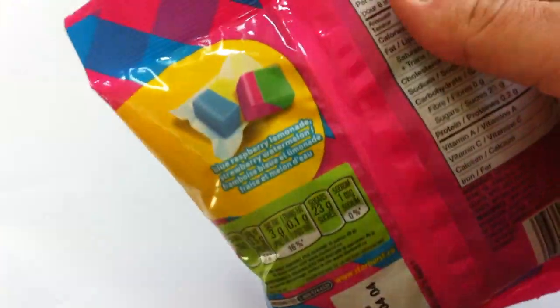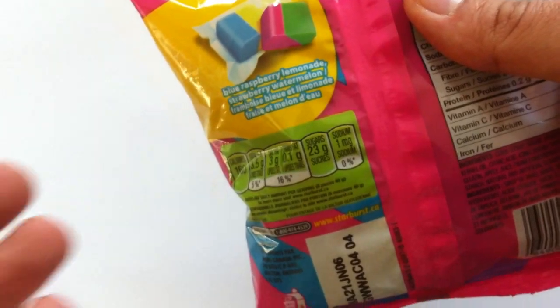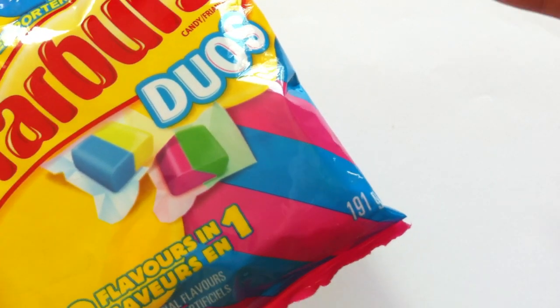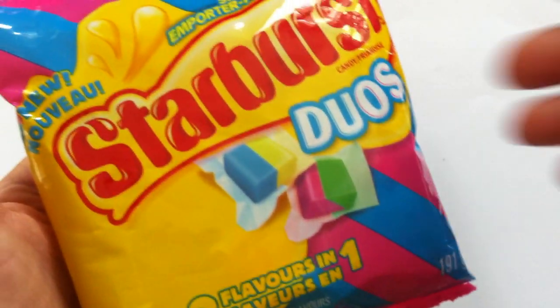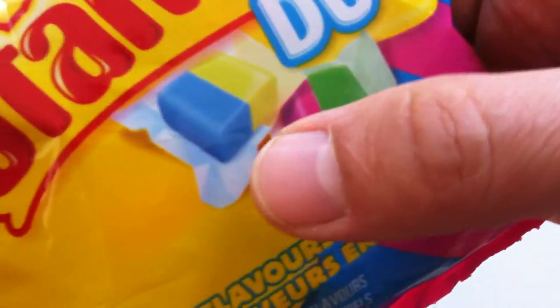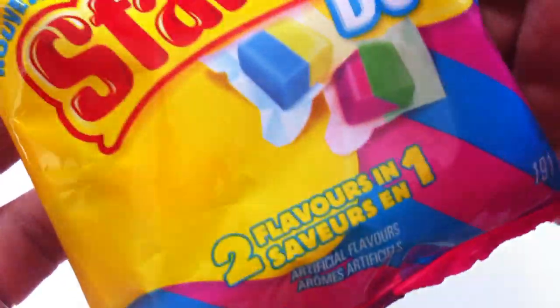This product is one of those weird ones, because it's like — do you really need that? Couldn't you just take two Starbursts and put them in your mouth together? Also, this is not the classic flavors — cherry, orange, lemon, and strawberry are the standard classic American Starburst flavors. This is Blue Raspberry Lemonade and Strawberry Watermelon. Just those two flavor combos.